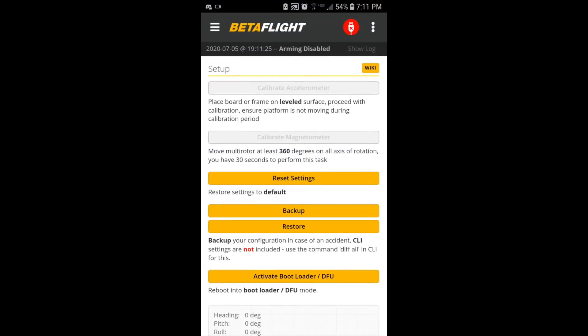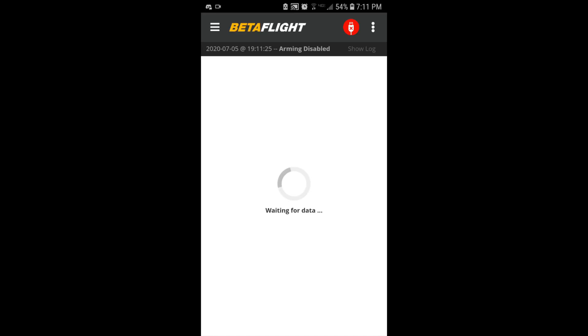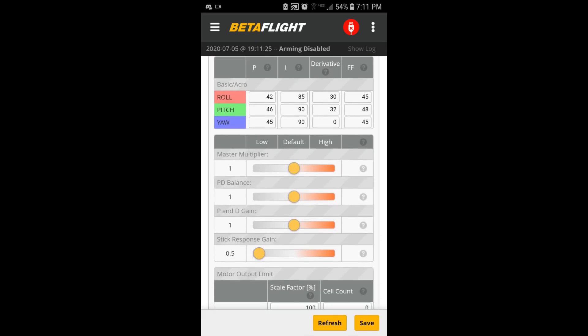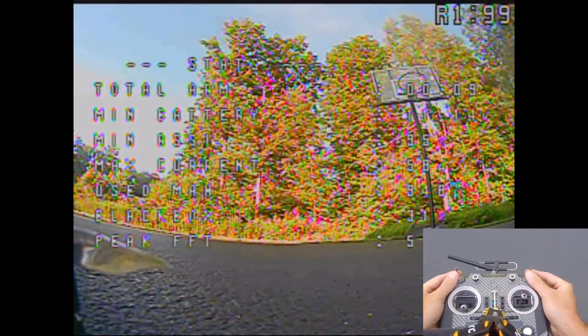Initial setup here — we're on defaults, going into the app. I think what I'm going to turn up first is PD gain. PD balance is probably close, so let's just push up PD gain to 1.5 and see what that does. This is PD gain at 1.5.